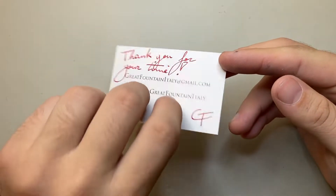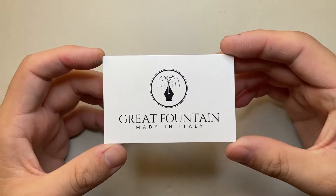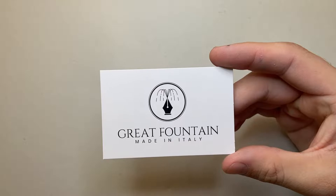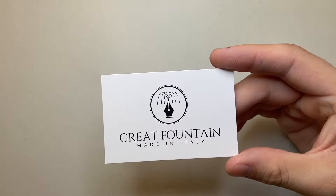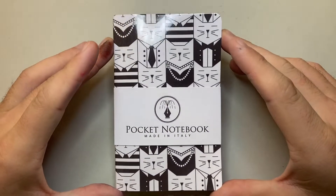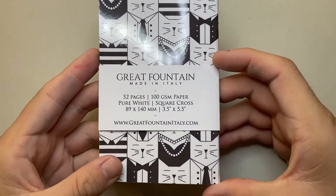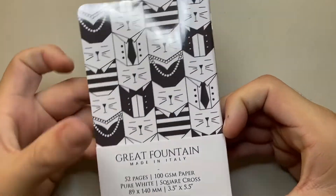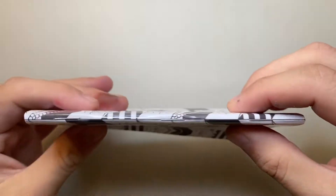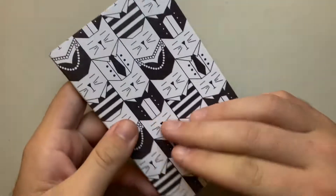Gabriel wants to make a notebook, and a lot of his notebooks have been using Tomoe River paper. He's changed the paper for this pocket notebook to something a little more affordable and available, and he's sent it to me to have a look at. The design is very cute. It comes with a little belly band giving some information. This is a simple pocket-size, field notes size, staple-bound notebook.